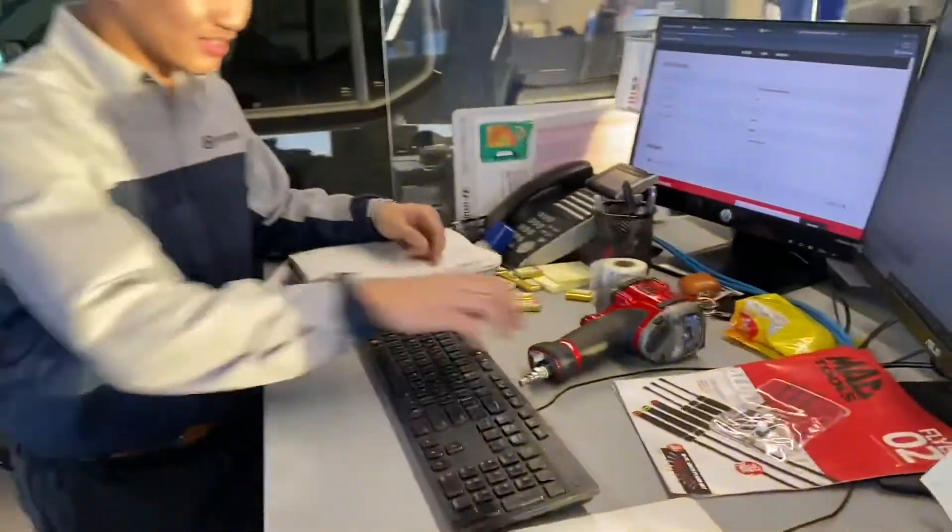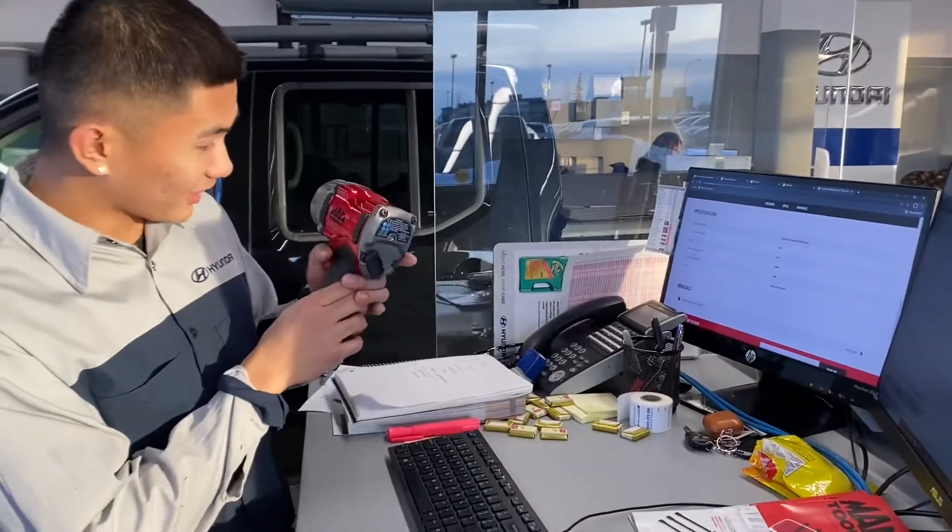Baril yun eh. Torch range? Torch range ba ito guys? Torch range.